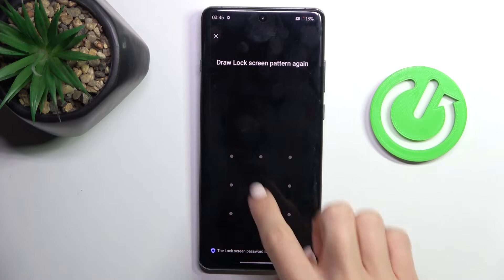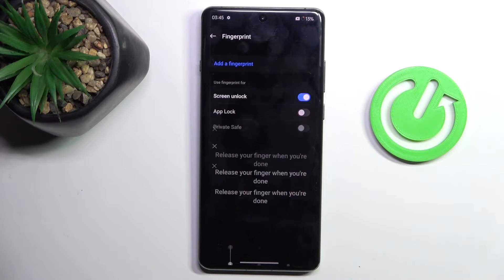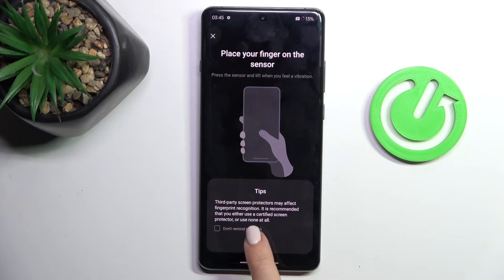Let's draw the unlock pattern that we can use as a backup to the Fingerprint. And now it's time to Enroll Fingerprint — click on OK.